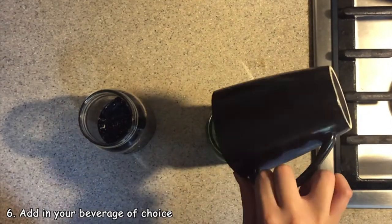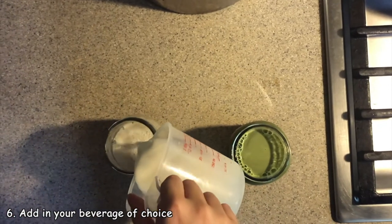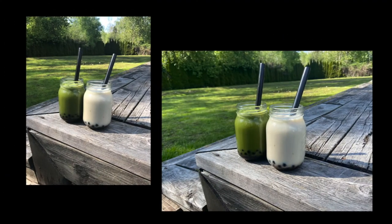We're almost done. Now you want to add your beverage of choice to your container. Make sure it's all pretty, add some ice if you want. Finally, go outside, get some nice pictures for your Instagram to make your friends jealous, and enjoy.